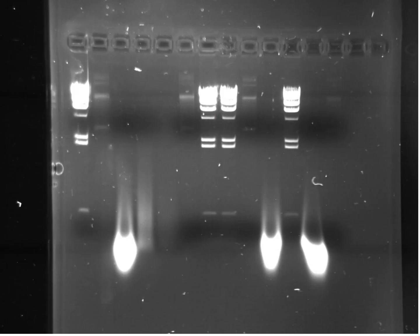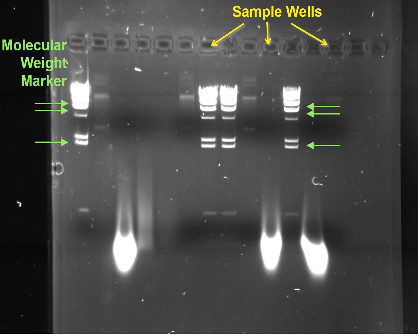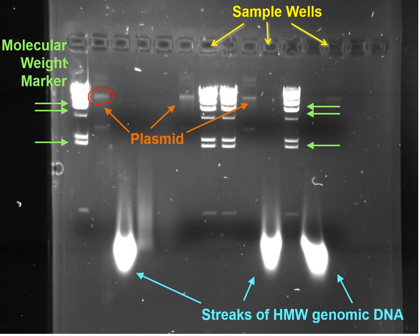Let's take a closer look at these. Up here are the sample wells — this is where you loaded the samples. This is the molecular weight marker — I'll talk about that in a minute. Each of these bands represents a different size of DNA fragment. Here are the plasmids — Jen and Jaylin, there's your plasmid right there, looks pretty good. Here's the high molecular weight genomic DNA. Normally genomic DNA stays up in the sample wells because it's very large, but this particular sample has been pre-fragmented, so it ends up as a blob or smear near the bottom of the gel.